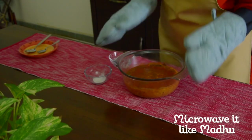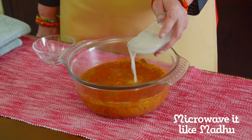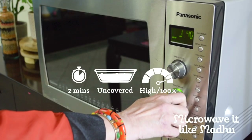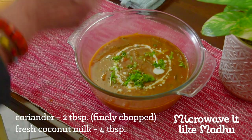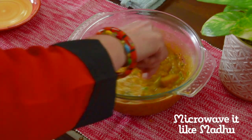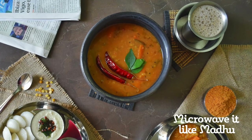If you would like to thicken it even more and ensure a uniform consistency, mix rice flour with 1/4 cup of water. Add it to the sambar and mix well. Microwave on high uncovered for 2 minutes or until the sambar thickens. Garnish with coriander leaves and some optional coconut milk. Mix well and your simple and authentic mixed vegetable sambar is ready. Serve it hot along with idlis, dosas or steaming hot rice.